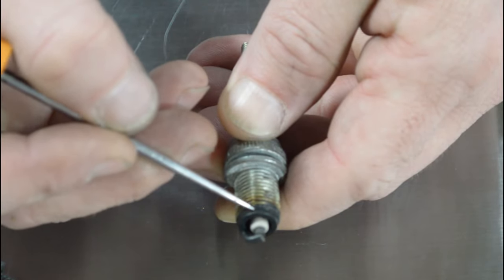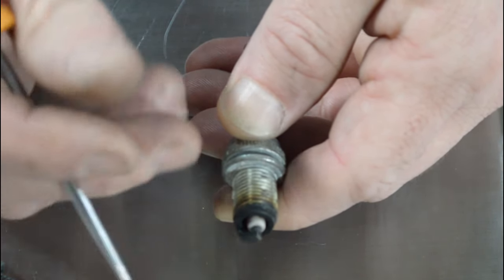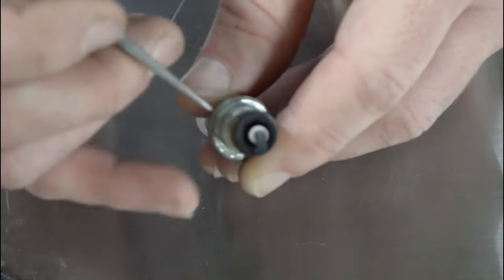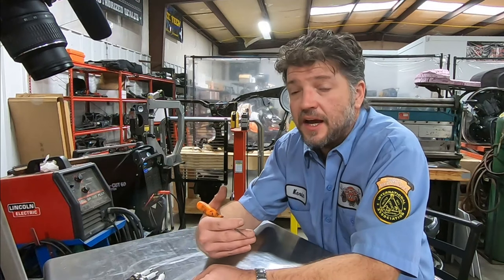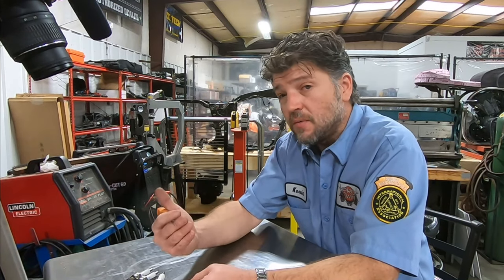We can see on the threads that we're at two or three threads, so the plug itself — overall engine temperature — is not too hot. Overall, this is a fantastic looking plug. Now, it's not unusual on a fuel-injected bike that's properly tuned for the center porcelain to have more of a white color than what you would see out of a carbureted engine. Also, on a properly tuned fuel-injected bike, because we have the ability to tune cylinders individually unlike a carbureted bike, your front and rear plug should be pretty close to identical to each other.